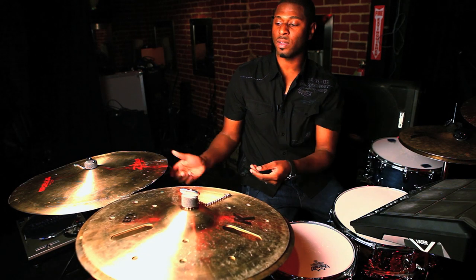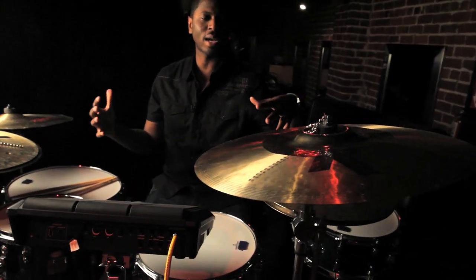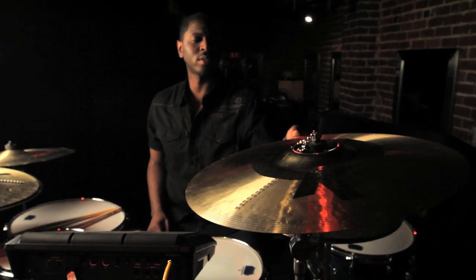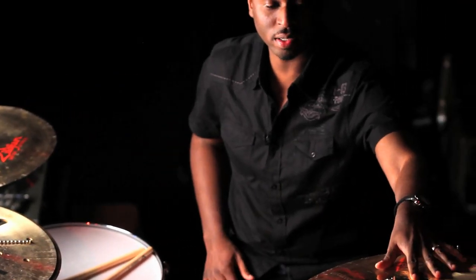It gives this trashy kind of sound that I like to use. This cymbal over here is a 19 inch, and I tend to go with bigger cymbals. This is Zildjian's new cymbal called the Trash Hats. There's another trash cymbal — this one is higher pitch, so this is low pitch and this is high pitch.